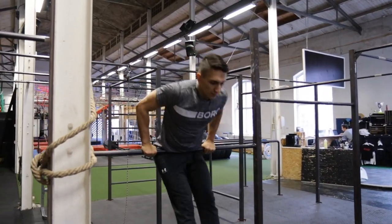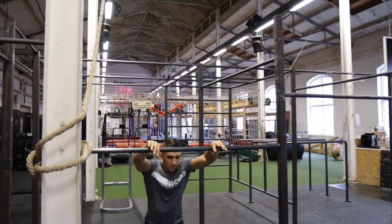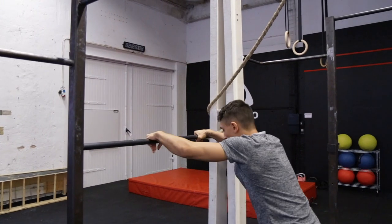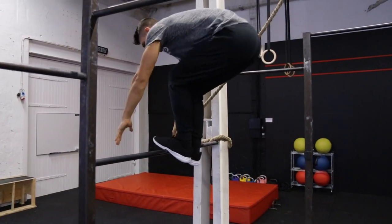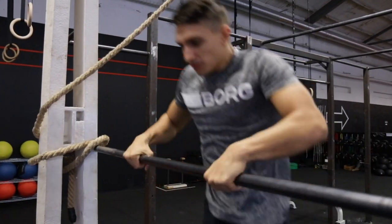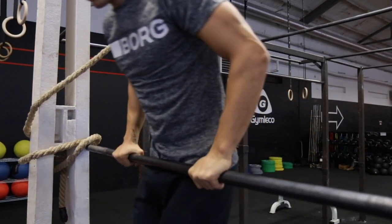When you have control with one leg, you're now going to bring both legs up on the bar at the same time. But instead of jumping up and standing tall on the bar, you're just going to jump up with both legs, touch the bar, then jump down. Try to land on the middle of the foot and not the toes when jumping up on the bar.